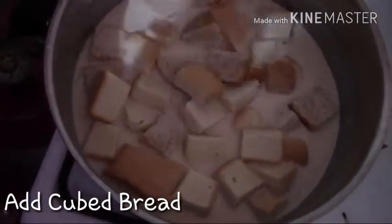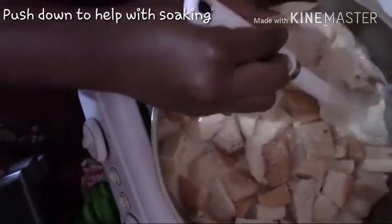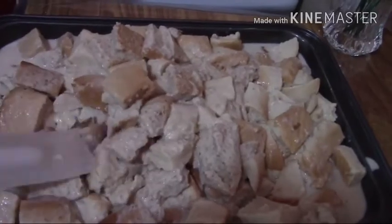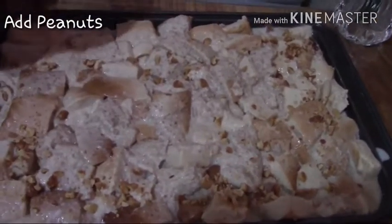Then we'll be adding our bread — you want to push these down to let them soak up all that mixture. Then we'll be adding it to a greased pan; I'll just use some margarine to grease the pan. You're pushing those down to fit in the pan well, and we're gonna be sprinkling with our honey roasted nuts, which were chopped roughly — so sprinkle, sprinkle.